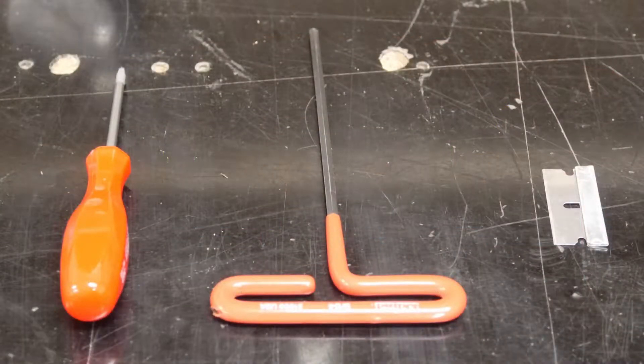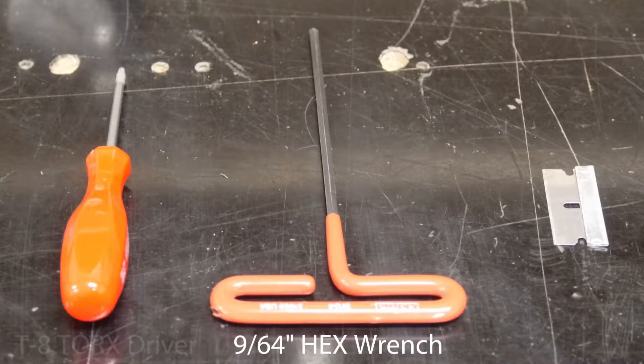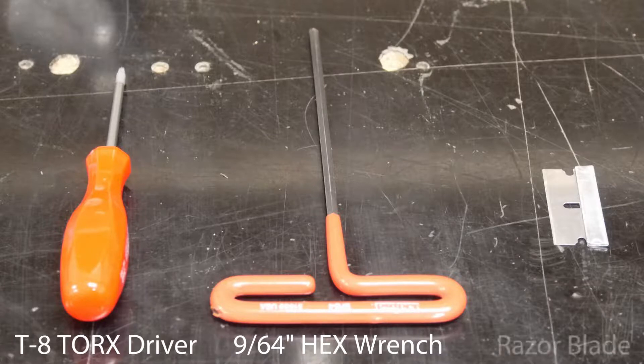The tools you will need are a 9/64 inch hex wrench, a T8 Torx driver, and a razor blade.